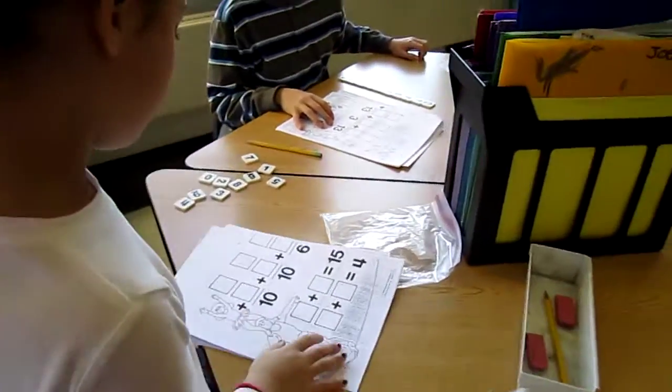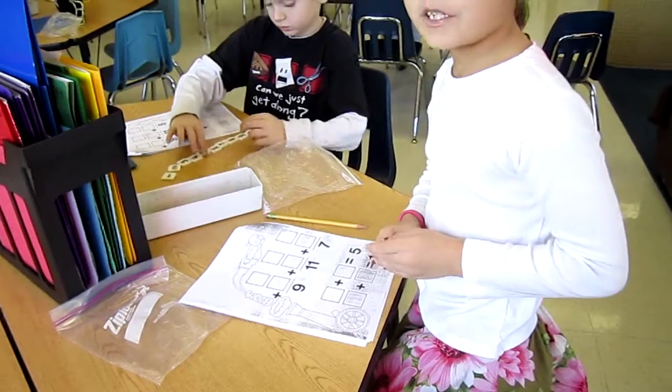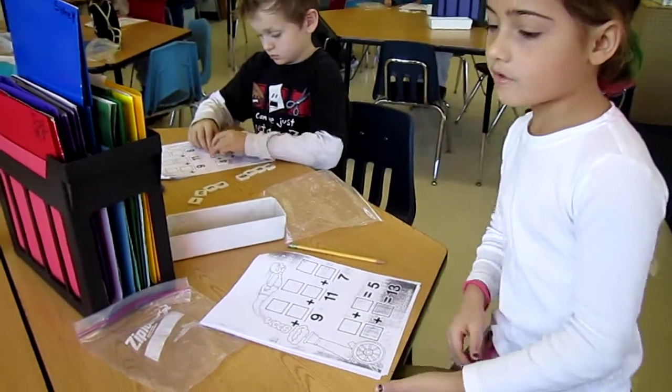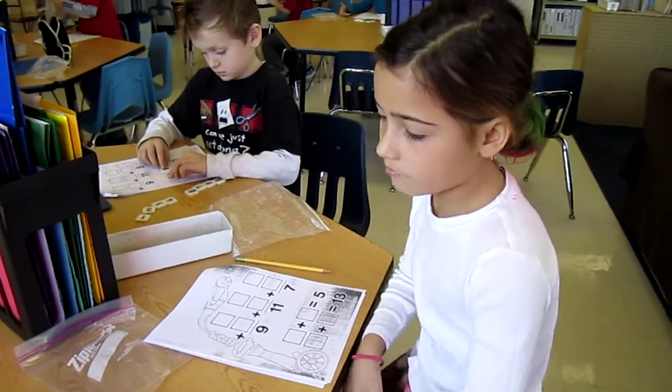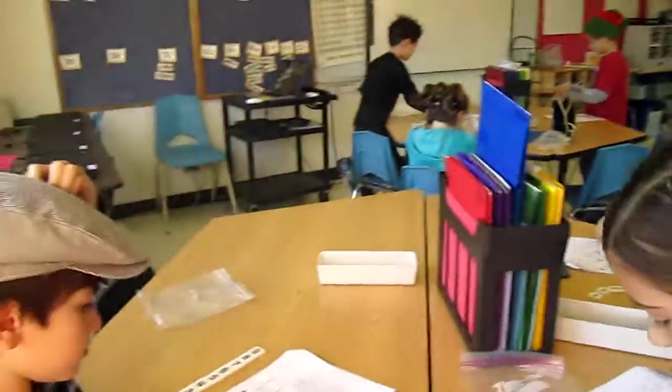How's Sydney doing? She's ready to move on to a new one? I did all the ones with the 13 and all the ones with the 3 on my first try. Good job. That's some good luck. That's the one Joelle's working on right now.